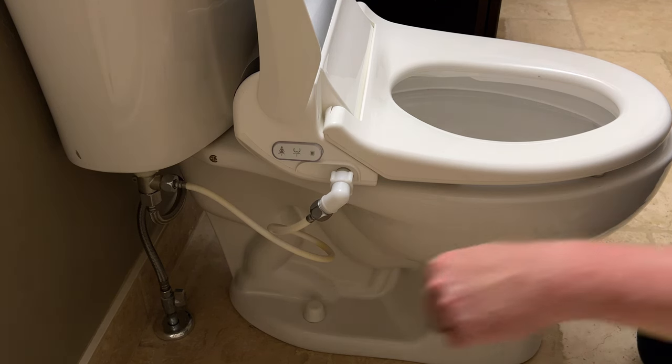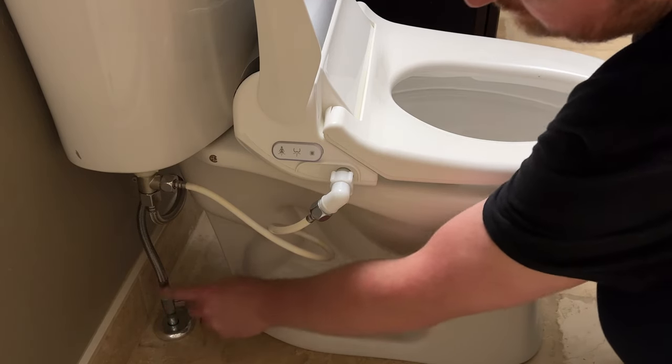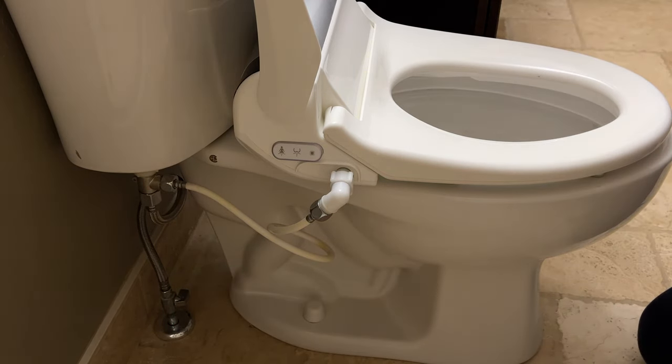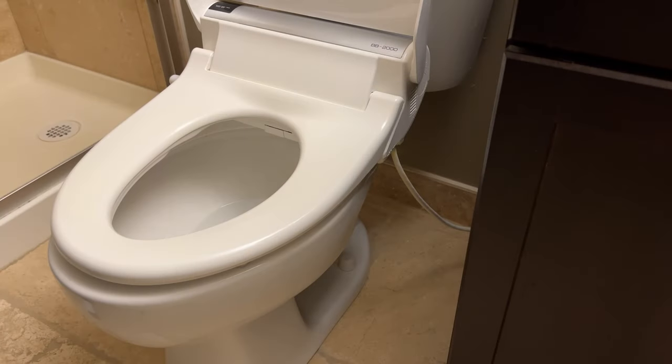The next thing you're going to do is find your water shut-off and shut that off. What that's going to do is allow you to drain the toilet without having water continually circulating through. Now that we've got the water shut off to the bidet toilet seat, the next thing to do is drain the water out of the tank.